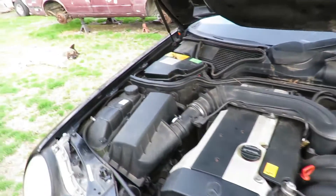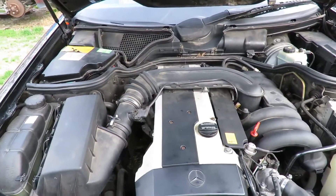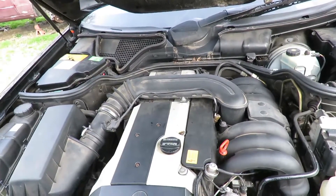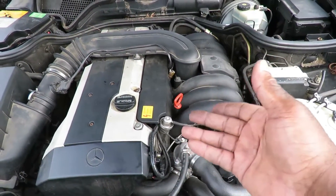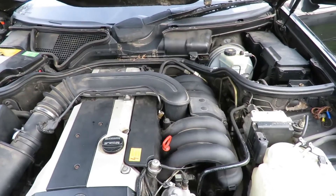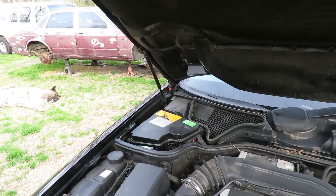So all we can do is run it and see what kind of codes come up — but this is definitely a problem. Now according to the Vantage Pro, the cam sensor acts as a secondary reference for cranking, so that's going to mean we also got a bad crank sensor. According to the Vantage Pro, we're definitely going to go order a new crank sensor and put one in there. Let's get the screwdriver and tighten that computer box cover down. We'll be right back.